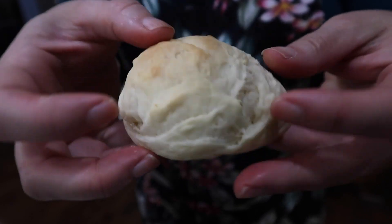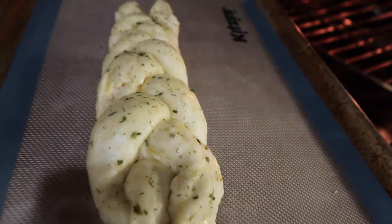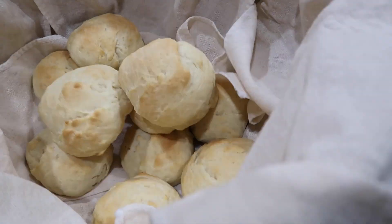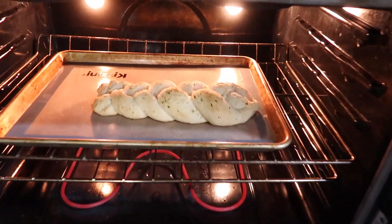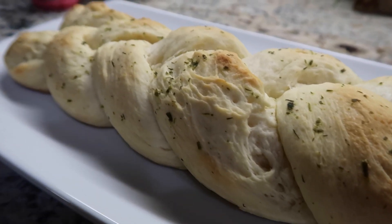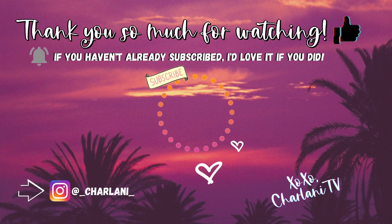Let me tell you, these did — they were absolutely perfect, buttery, soft, and just amazing. This is the recipe I use every single Thanksgiving and Christmas, and any other special occasion or big family gathering. These rolls are a family staple. I love how my bread braid came out too, and next time I'm going to add some minced garlic into the Kerrygold garlic butter. I hope you've enjoyed this video — if you try the recipe please come back and tell me how your rolls came out, give it a thumbs up, and subscribe to Sharlani TV!